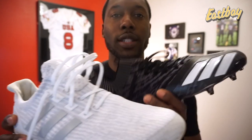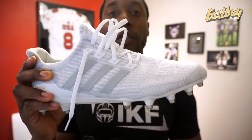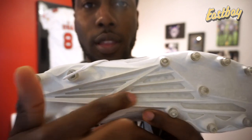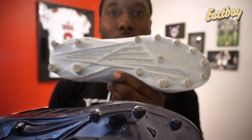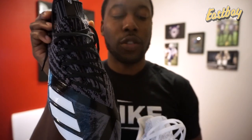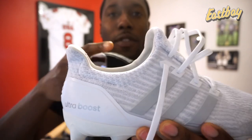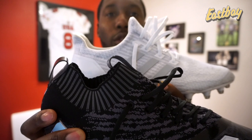Let's revisit the Ultra Boost cleat, which uses a Prime Knit upper, and tell you how it differs from the Adizero Prime Knit cleat. This cleat was built off the Ultra Boost running shoe — it's more of a casual shoe, making it more of a casual cleat. They stay true to the outline and performance aspects of the actual Ultra Boost shoe. It uses Ultra Boost cushioning, a very thin layer but it's still there — you can see it through the bottom. It uses a plate that's on the new Adidas Freak cleats, and the last big difference is the lacing system with only four eyelets, consistent with the Ultra Boost running shoe.